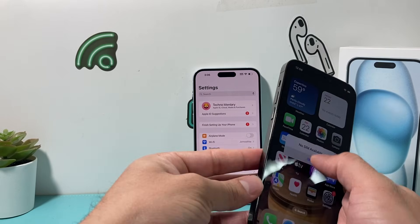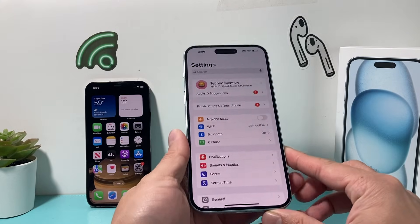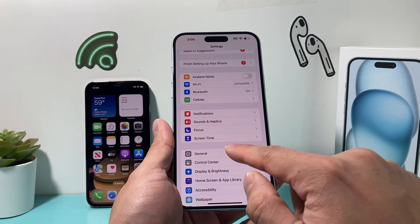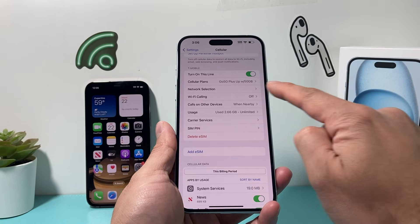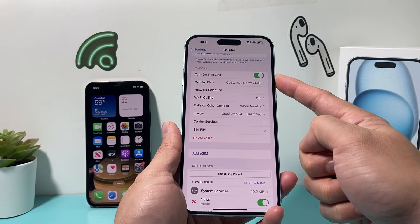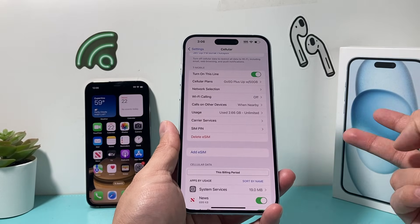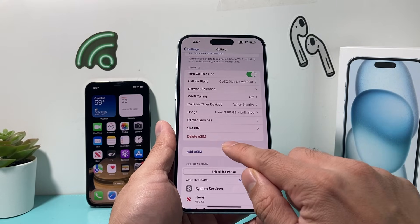Now, if you have a physical SIM card and want to add another SIM card, you can add an eSIM card, which most carriers support now. In order to add an eSIM card, you're going to go into Settings on your iPhone, go to Cellular, and the first SIM will show up here showing you the carrier. To add a second or dual SIM card, you need to add it as an eSIM card, and that's going to be really simple.